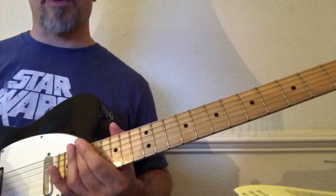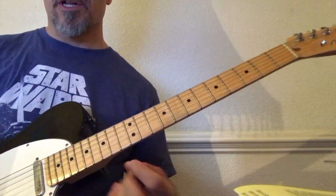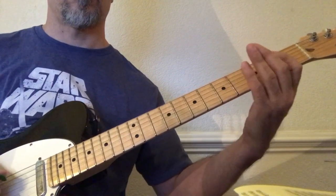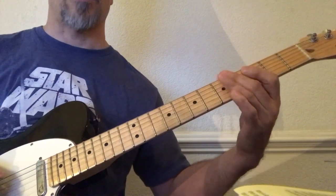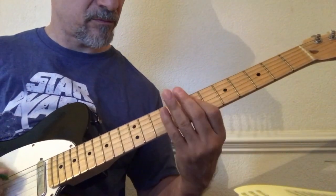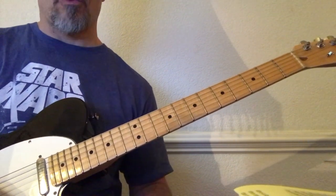There you go — now you can start to hear the chicken pickin essence starting to come out a little bit. Basically what you want to do is take what you already know and just add the muted notes to it, which are on the low sixth string. And then part two goes like this.